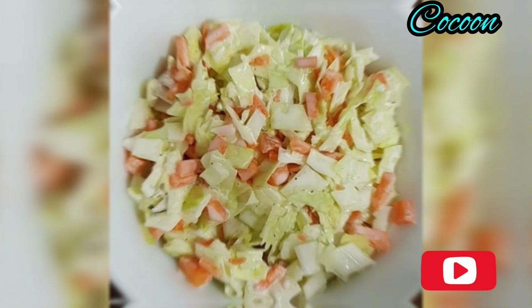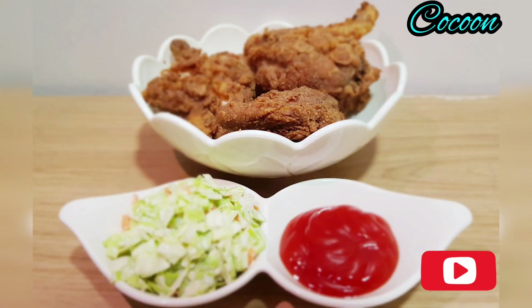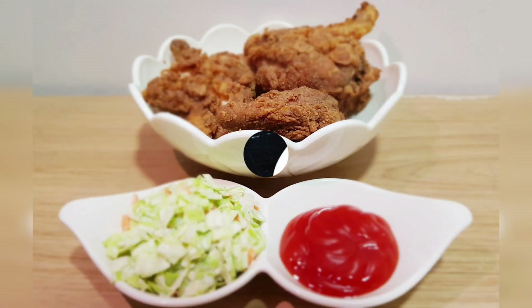If you enjoy this video, please like and share it. Thank you!